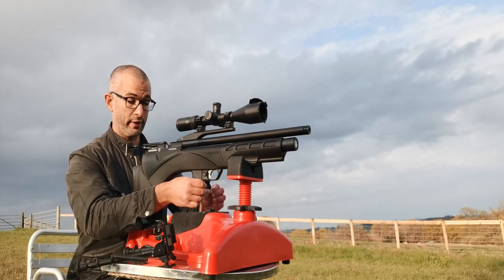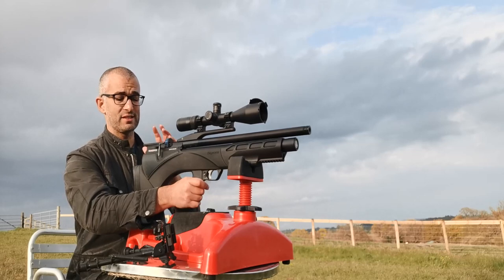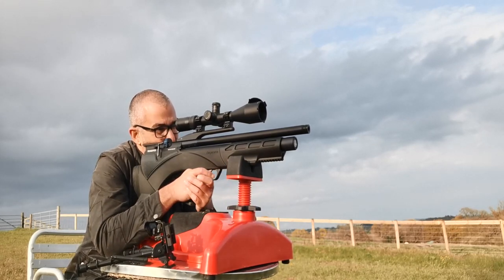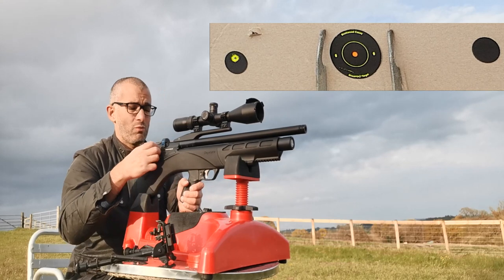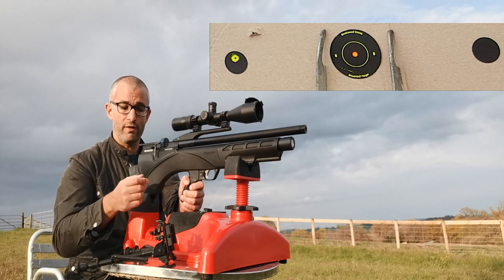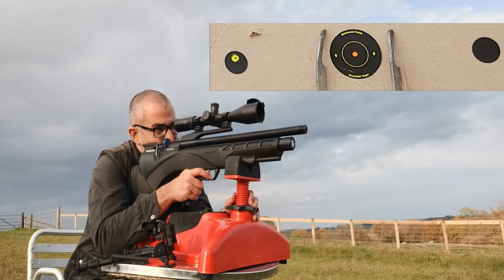This Renegade has an electronic trigger which bears a striking resemblance to the electronic trigger on the Red Wolf. But what it doesn't have is the electronic action — the action on this gun is mechanical. What that means is that it feels like a standard mechanical gun when you're putting a new pellet in the chamber, and the mechanics twist the pellet in the chamber and get your next shot ready. So there's a bit more work to do than with a Pulsar or Red Wolf, but it doesn't feel bad at all.